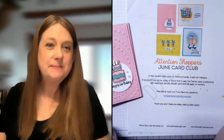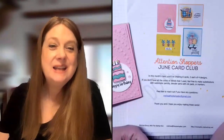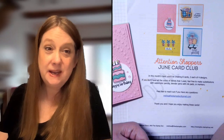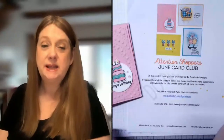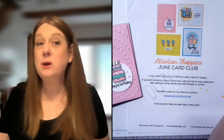Good evening stamping friends, my name is Melissa Stout and I am the Stamp Doc. Tonight I want to talk to you a little bit about my June card club, because Thursday June 20th is the deadline to sign up to get this month's card club kit.